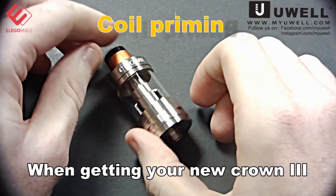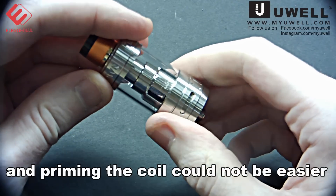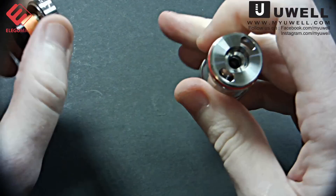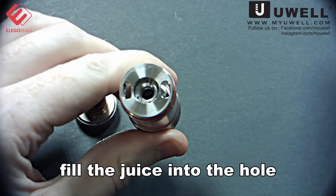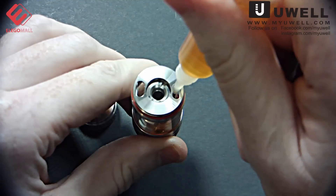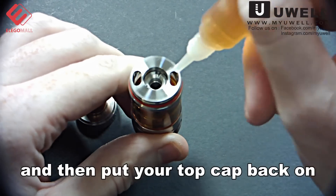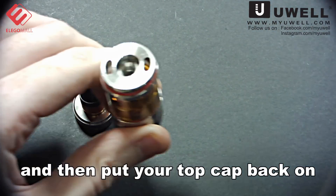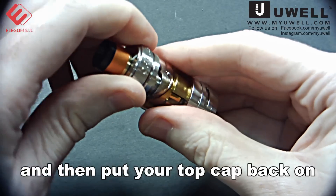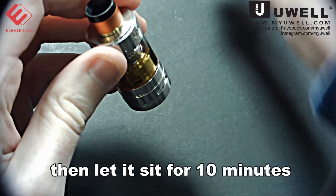When getting your new Crown 3, adding the juice and priming the coil could not be easier. You just take off the top, fill the juice into the hole, and then put your top cap back on. Then let it sit for 10 minutes.